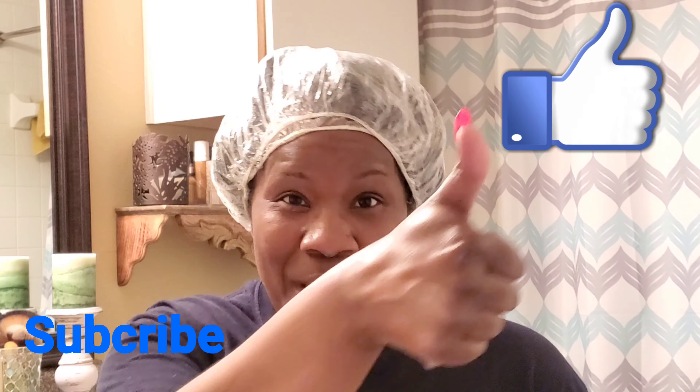If you could please hit the subscribe button and hit the thumbs up, I'd gladly appreciate it. Thank you.